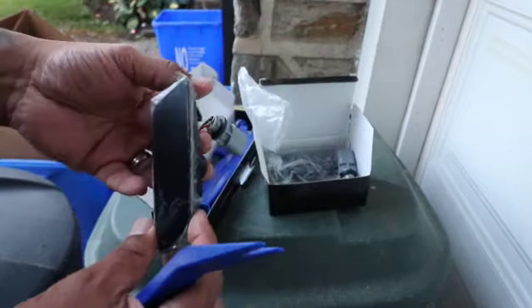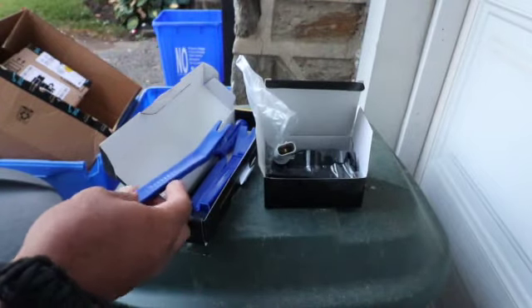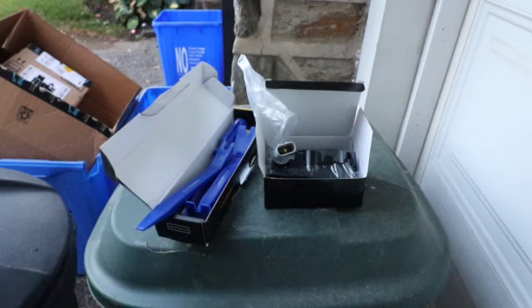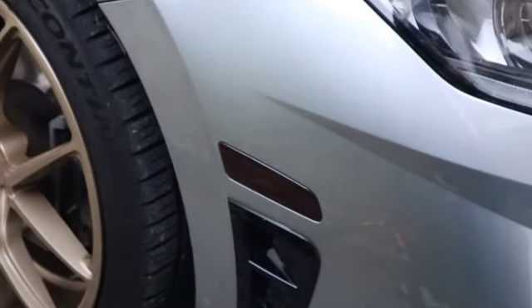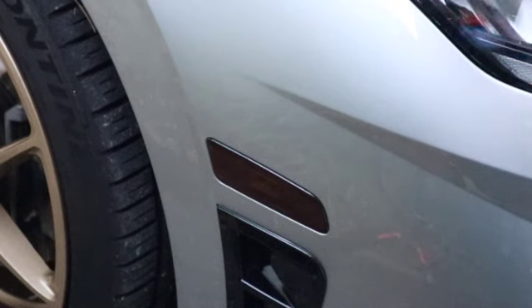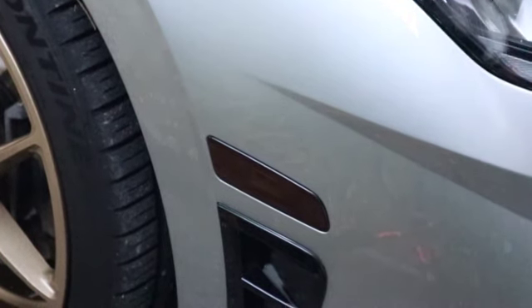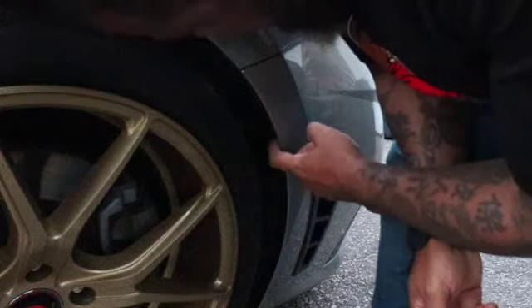First, I'm going to show you the ones that came on the car that I just tinted, so you get a before and after. This is how they look — the factory ones that I just tinted — and this is how they look with the lights on. It doesn't look bad, but that's how the stock ones look if you just put smoke vinyl on top.